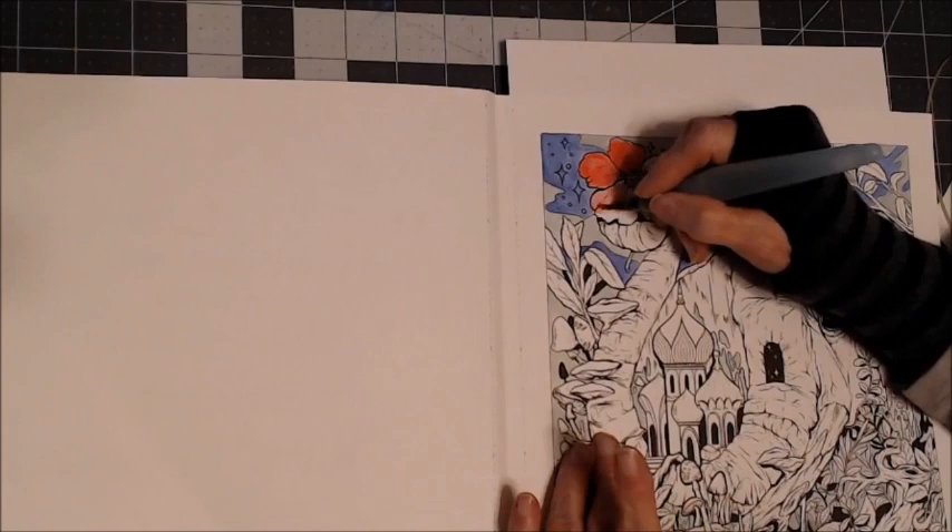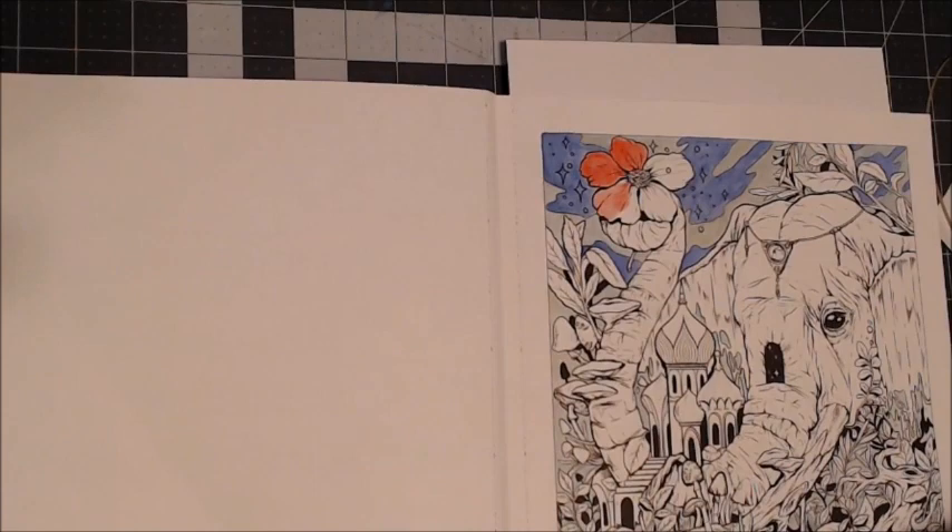These are all base coats. For you new people — I do have a lot of new subscribers, and I want to welcome you. If you have any comments or questions, please leave them below in the video. I'll be glad to try to answer them to the best of my ability.